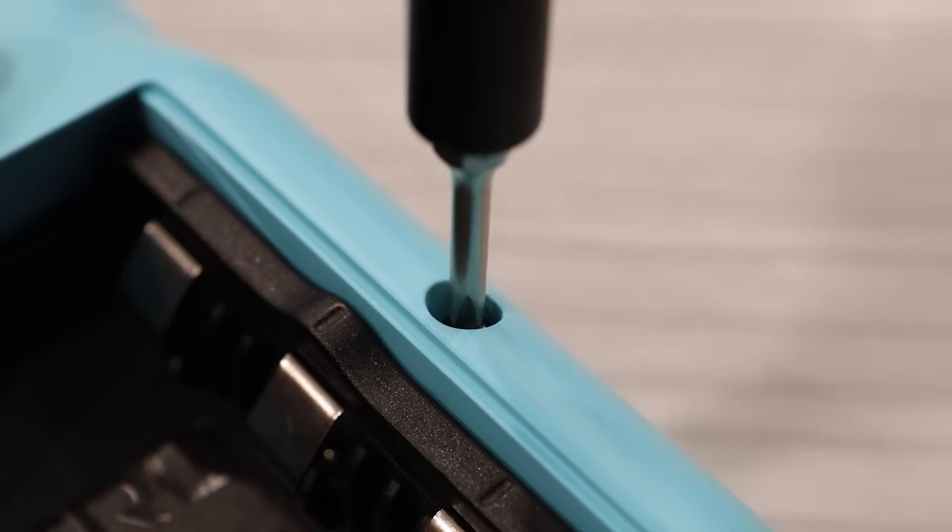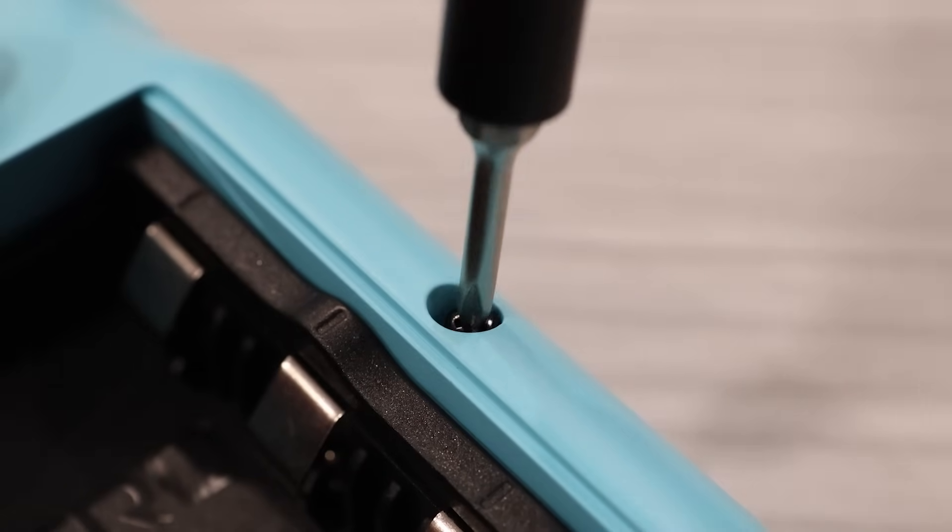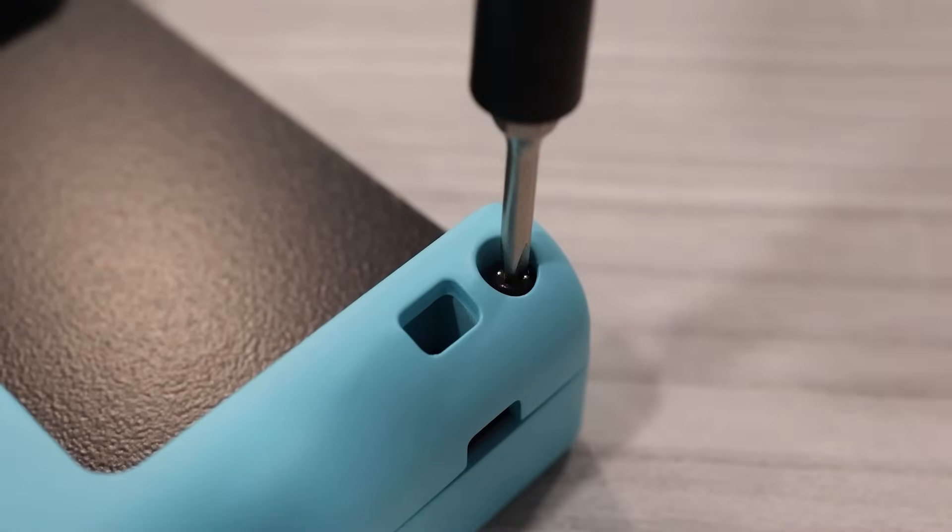Let's now take a look under the hood and see what the Chromatic is running on. The back shell is held into place with four tri-wing screws along the outer edge.